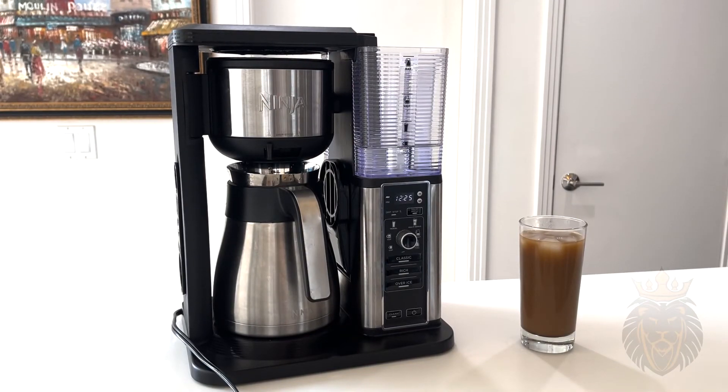That concludes the video. Thank you so much for watching everyone — the Ninja coffee maker is an excellent product and I hope you guys check it out.